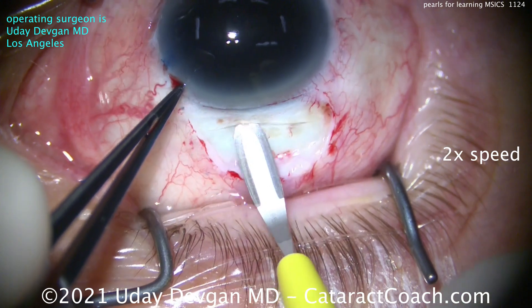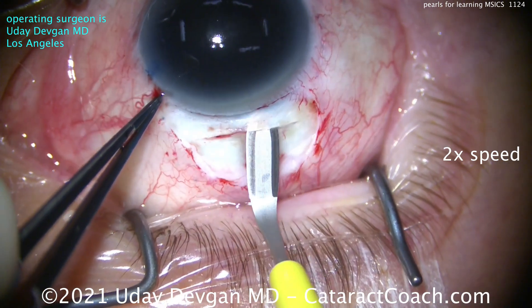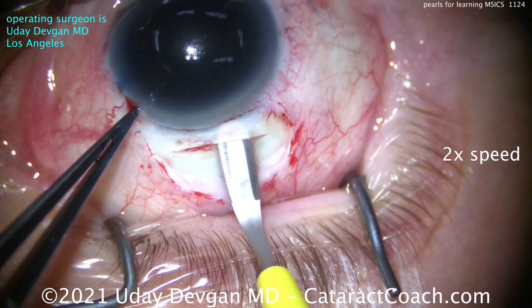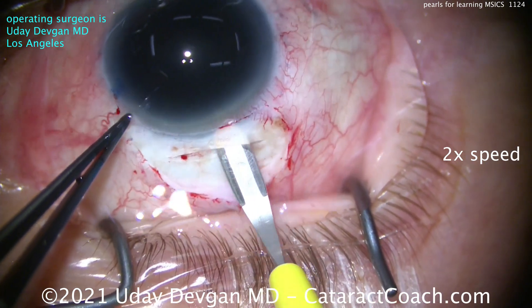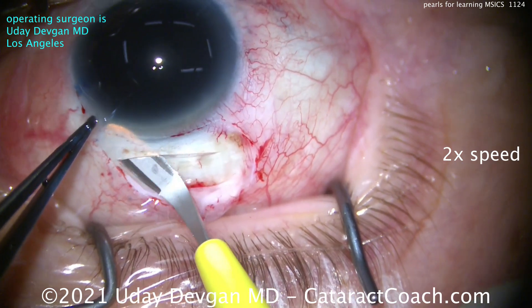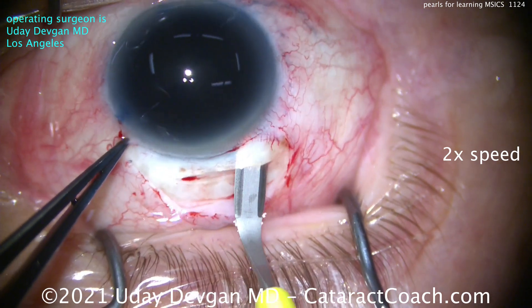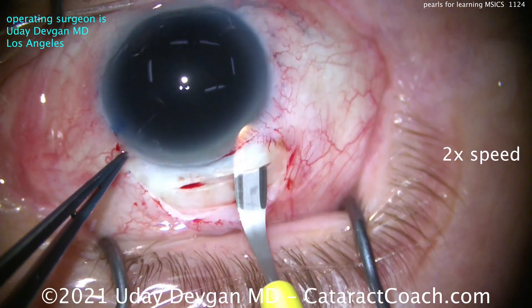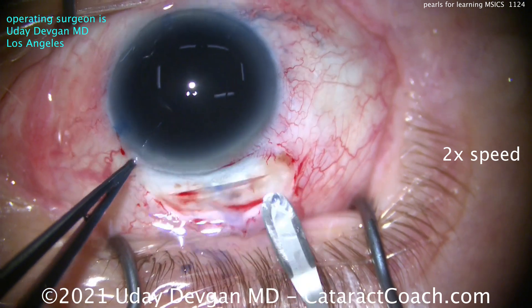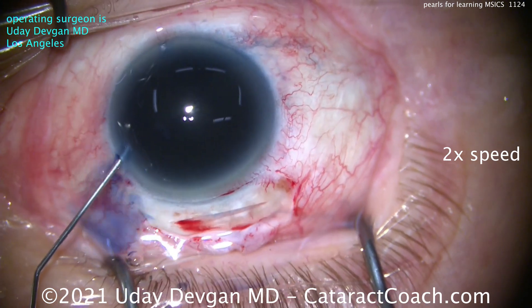This patient has slightly thinner sclera than normal because he's very myopic. He's going to receive a minus three diopter IOL for a post-op outcome of minus one, and has an axial length of well over 30 millimeters. Look at that trapezoidal shape — making the incision wider internally than externally. Notice we have not yet entered the anterior chamber.